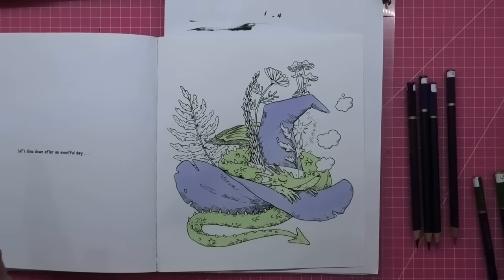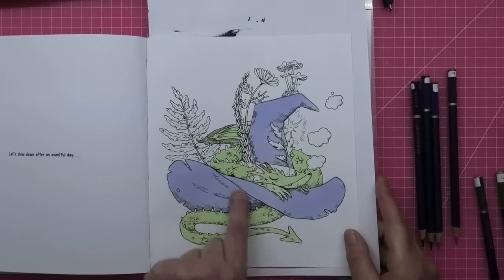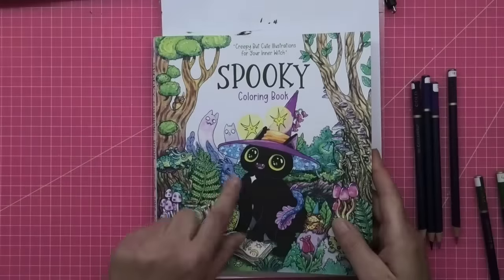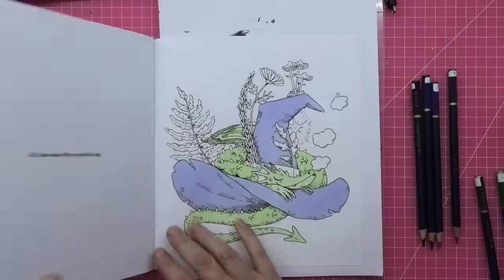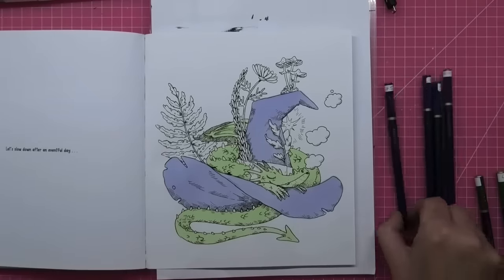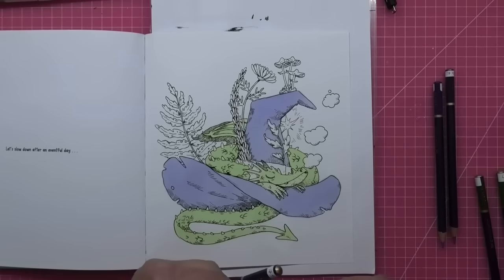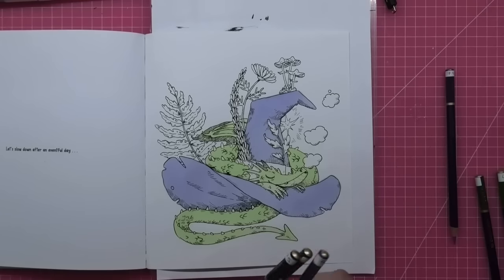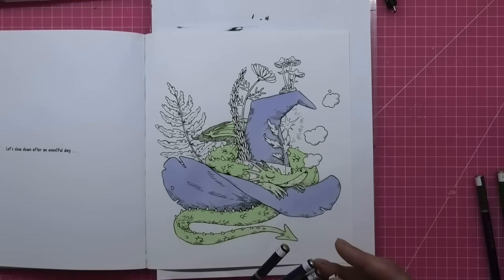So let's start with the hat. I've got four colours — from dark to light I have Mulberry, Purple Lake Deep, Purple Lake, and Venetian Blue. They'll be on screen anyway. So I'm going to start with our darkest, which is unusual for me.